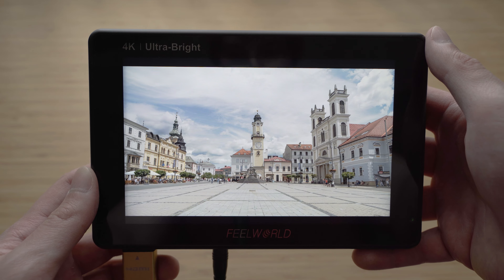I've been using on-camera monitors for a long time, but there were always some compromises with the monitors that I've used. The LUT7 offers a lot of great features such as 2200 nit brightness, touchscreen, ambient light sensor, and lookup table support.